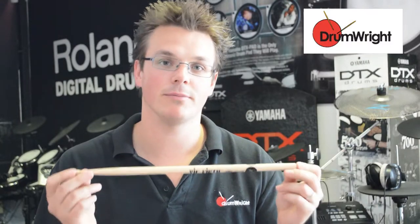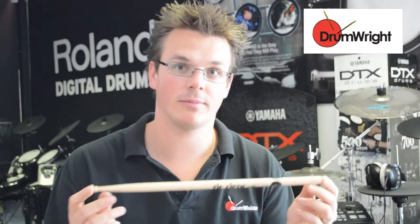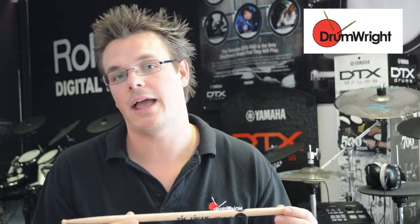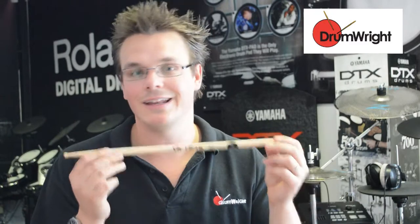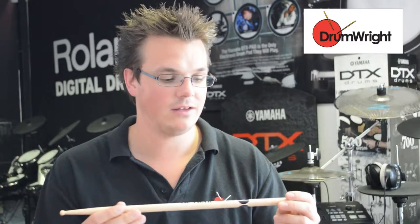This is the Vicfa Russ Miller Signature Stick. There are some interesting things about this stick. First off, it's very similar in terms of size and weight to a Vicfa 5A. It's 16 inches long, which is the same length. It's a little bit thinner — it's 0.535 for the diameter.